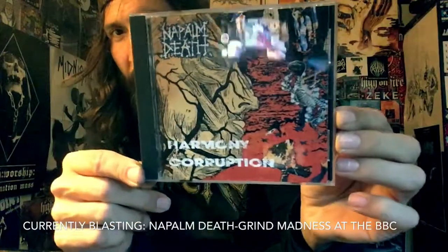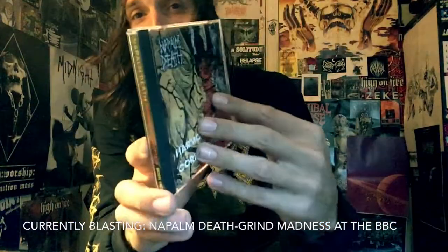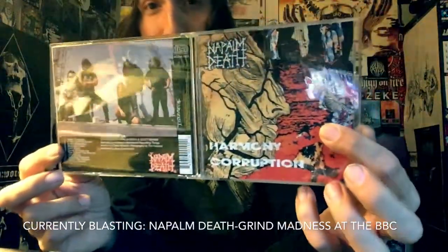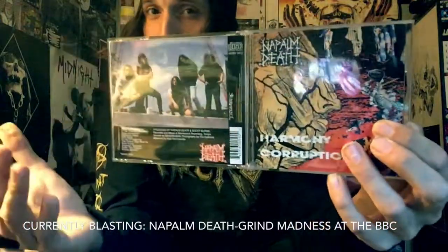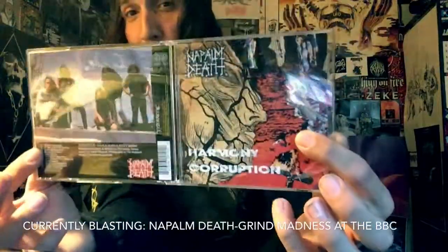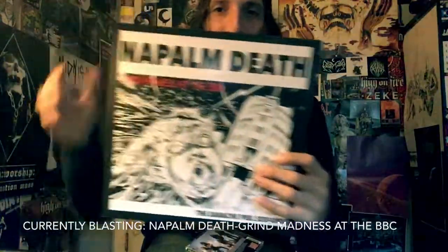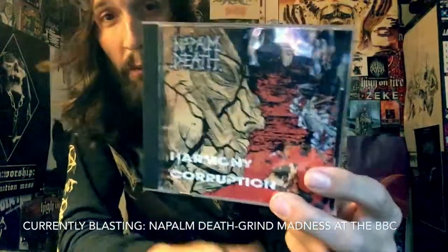I understand why some people don't like Harmony Corruption, but I also understand why some people love it. To me this is probably my third favorite Napalm Death album — I do love Scum and From Enslavement to Obliteration, which are amazing. I don't know if I can really count the Peel Sessions as an album since it's more or less a compilation, so let's not count that.